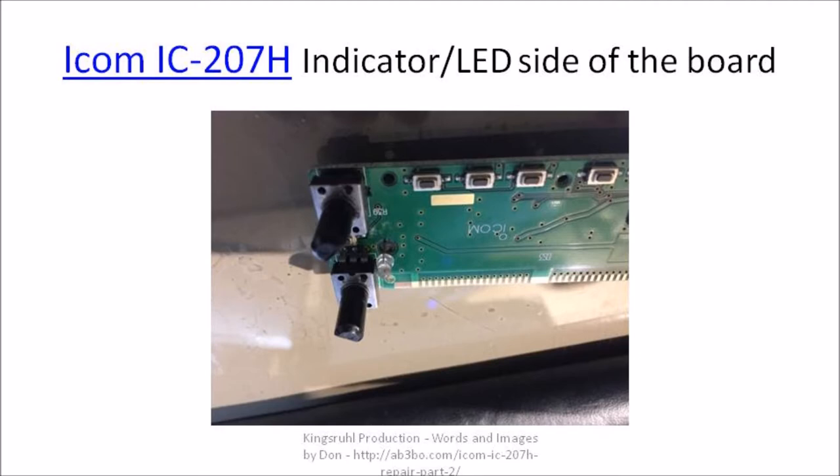This is because there is a white plastic piece that fits over the top of the LEDs, and that white plastic piece has to fit snug against the circuit card. So I had to take the LEDs, reheat the solder connections, and pull the LEDs up close against the circuit card.